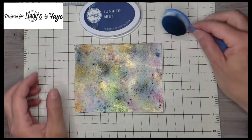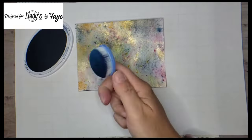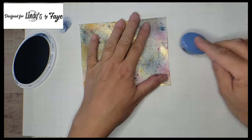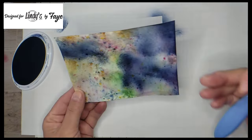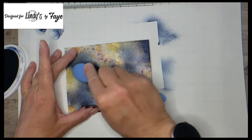Then I take some Juniper Mist by Katherine Pooler and a blending brush and I'm just going to focus on the spots that don't have the gold. I really like the green and I really like the pink, so I'm going to fill in gaps in between with this Juniper Mist to give this panel a night sky feel.